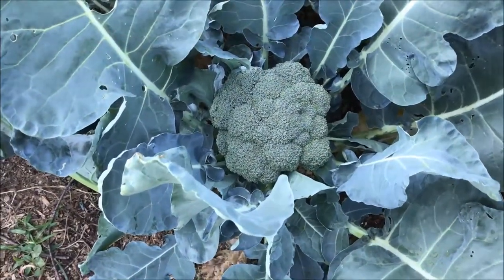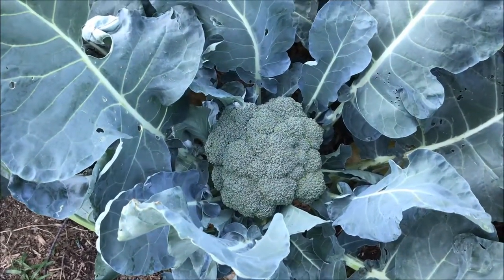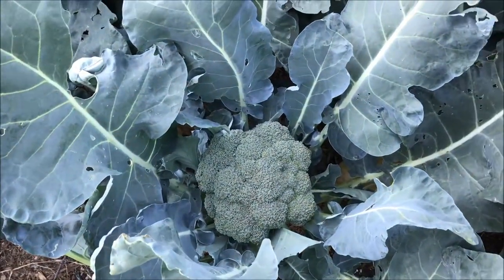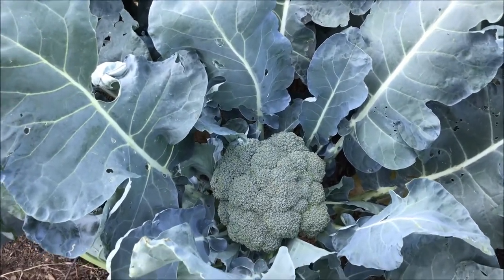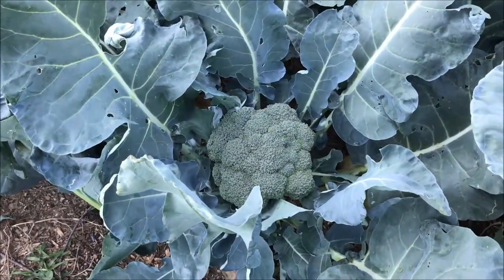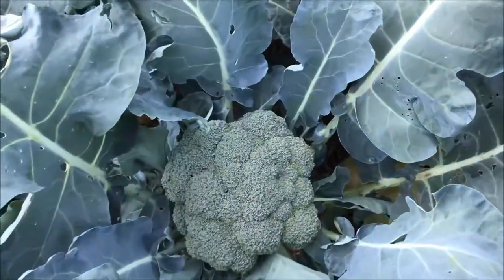Broccoli is a cool crop, so you want to get it in the ground fairly early. Here in northwest Indiana that tends to be mid-April, but this year spring was just cold, so this was the very beginning of May. I usually plant transplants, although you can do seeds if you prefer.